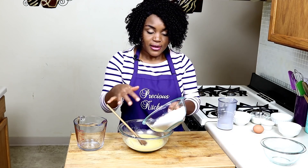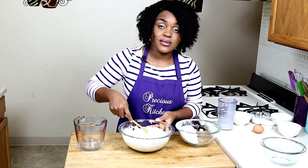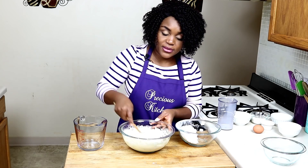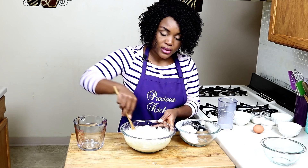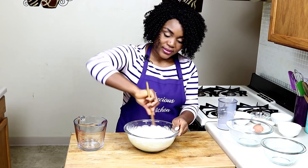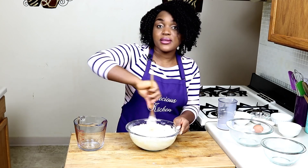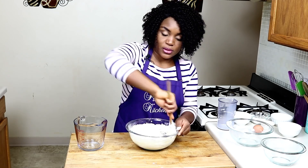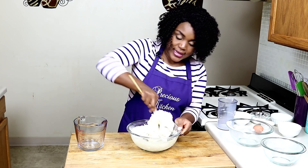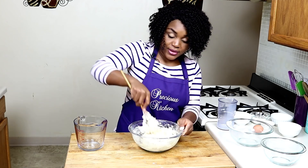Gently add in the flour — add half and mix, then add the other half. Using a wooden spoon to mix dough really makes life easier. Go in with your hands when the dough comes together. You just mix everything to form a nice, slightly sticky dough. You don't want the dough too hard because that means the bread will be very hard — it should be slightly sticky.